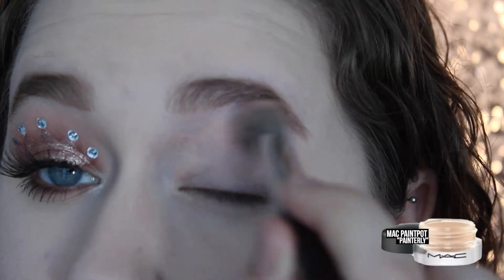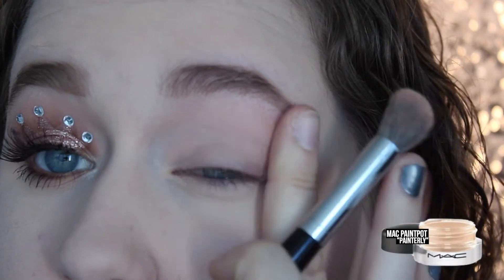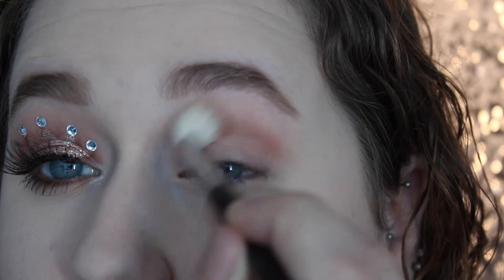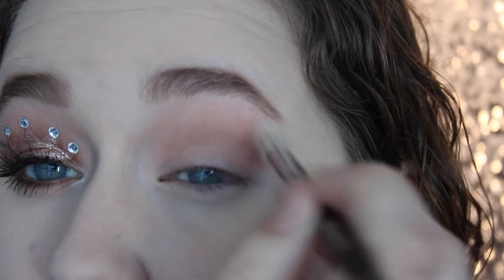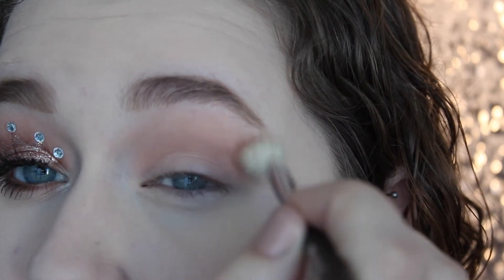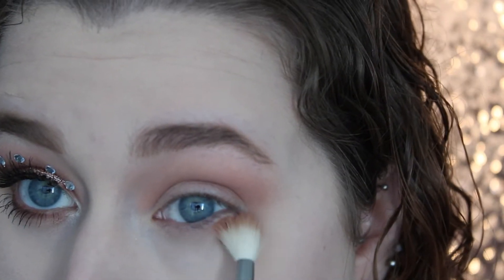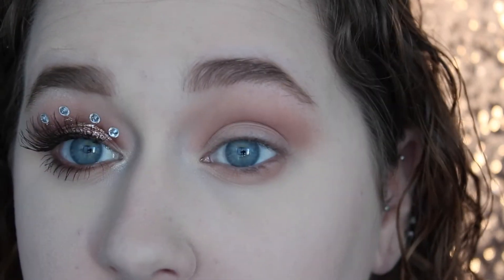So first I want to start out by taking MAC's Painterly Paint Pot, which is my favorite primer because it conceals all of my veins and makes my shadows last all day long. Then taking Soft Brown by MAC, I'm going to take this on a big fluffy brush and I'm going to work this all over my crease and just give an overall wash of color. I wanted this to be pretty pigmented so the crown would stand up against it, but it ended up not being pigmented enough. I would recommend doing a really dark shade in the crease so the crown will stand out. Then I'm going to smoke that out under my lower lash line so it's overall very smoky.